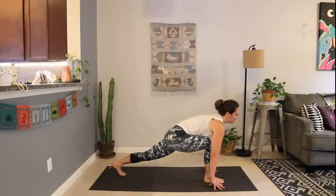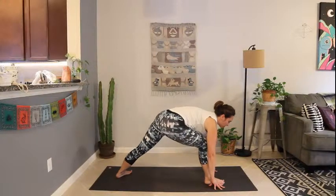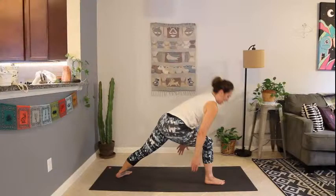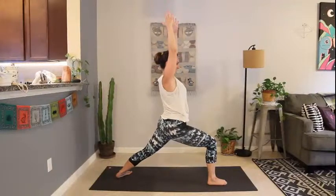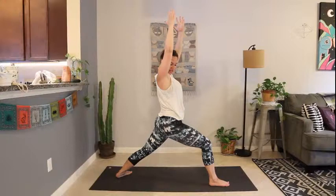One breath in here. Exhale, spin that back heel down to warrior one — left toes facing the left edge of the mat, front toes facing forward. Inhale to ground down. Exhale, lift up. Inhale to reach up. Exhale, sink into that lunge — warrior one. Hang out here for just a couple of breaths.